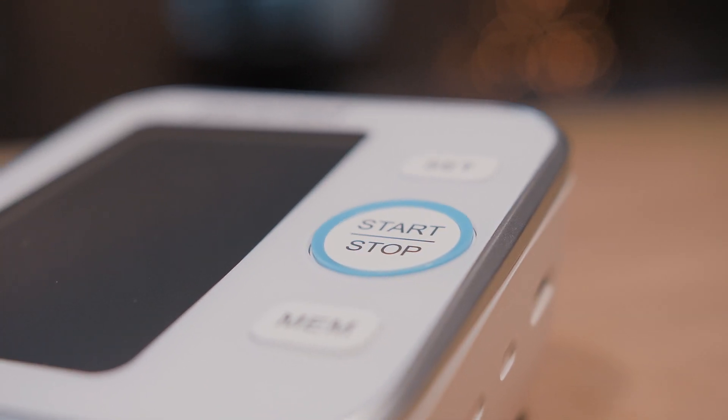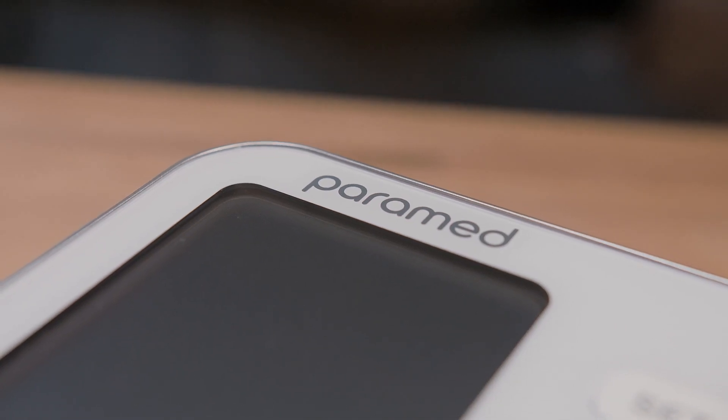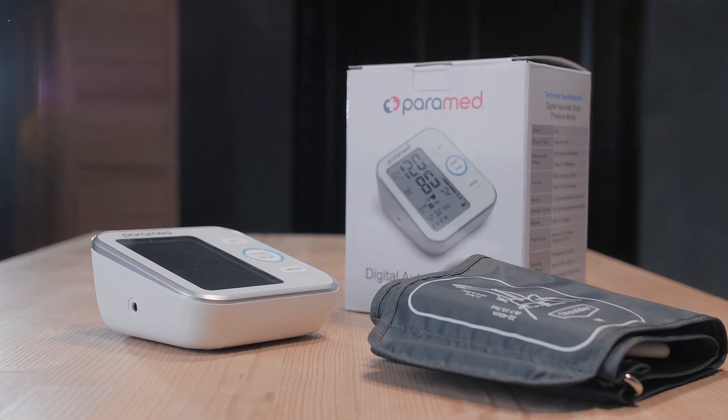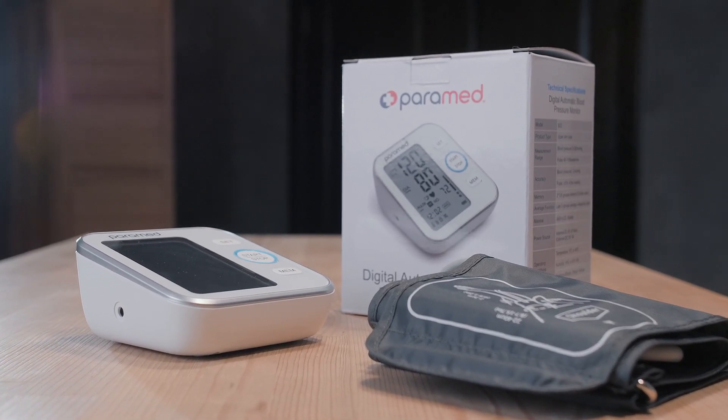An automated blood pressure monitor from Paramed is designed to make your healthcare as easy and comfortable as possible. Watch your health and be healthy.